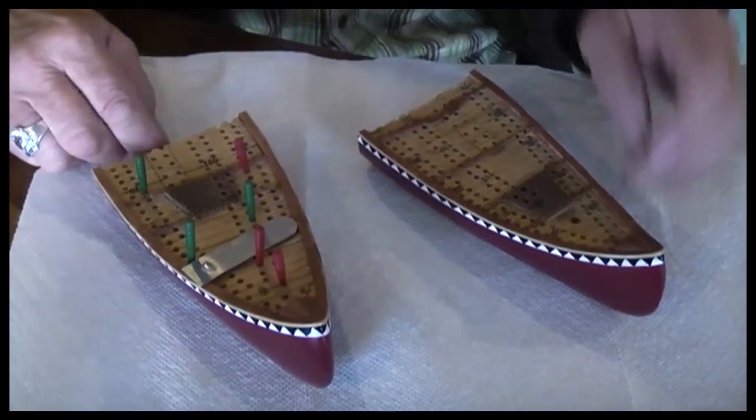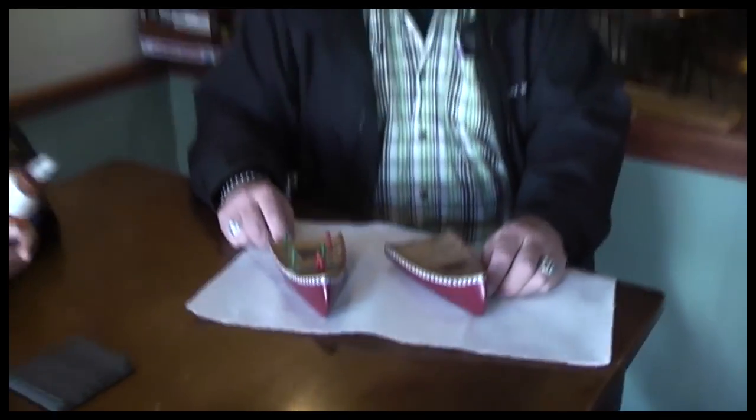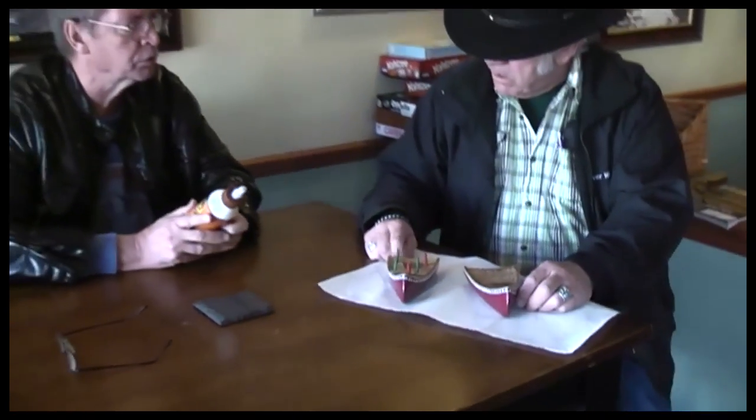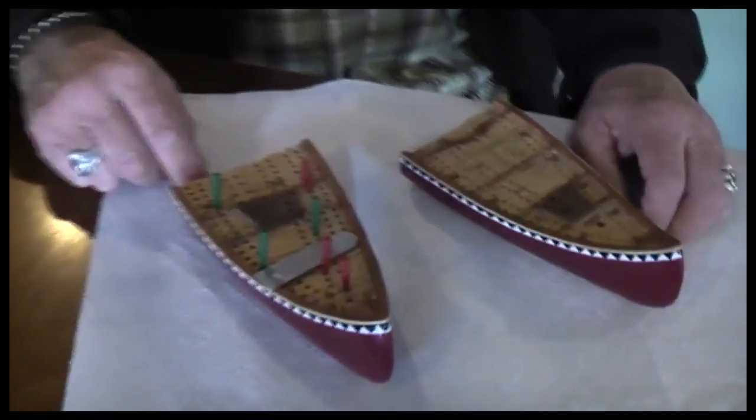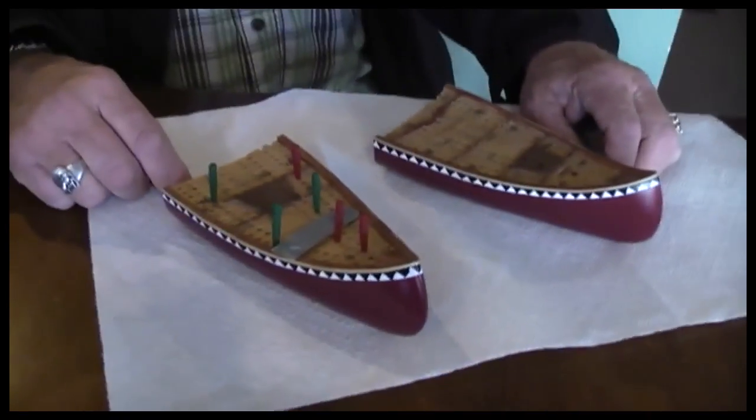Larry, how did that happen? You have two boats. Well, let's just leave it that way. Super Gorilla Glue — that works for all surfaces. I think this is a wood adhesive. Oh, it might not work. Larry, you know how they say paddle your own canoe? Well, we've got to glue our own canoe.